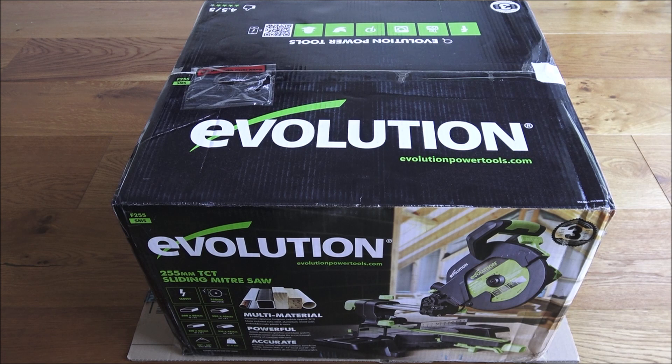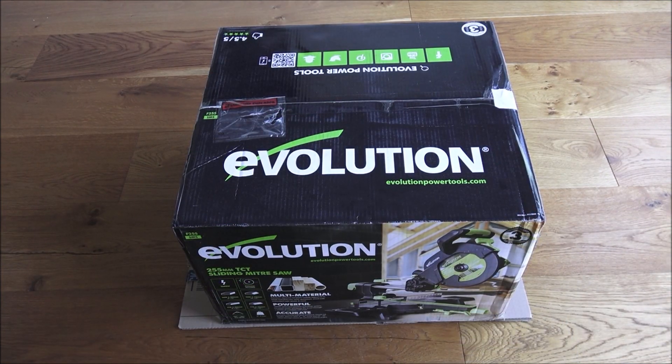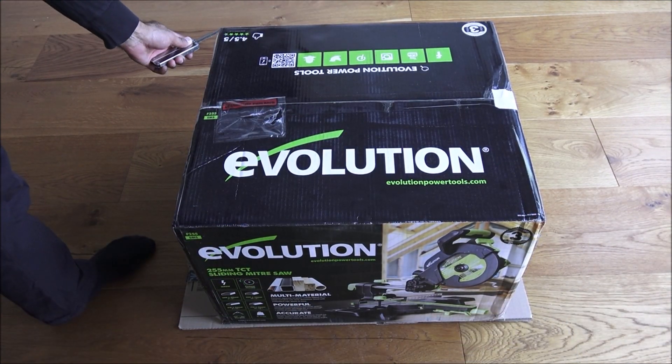In terms of weight it's 15.4 kilos, so quite hefty. One of the advantages of a sliding miter saw is the fact that the saw can actually be pulled and it can cut larger pieces of wood. Let's open it up and see what we get in the packaging — it comes in quite a large box.